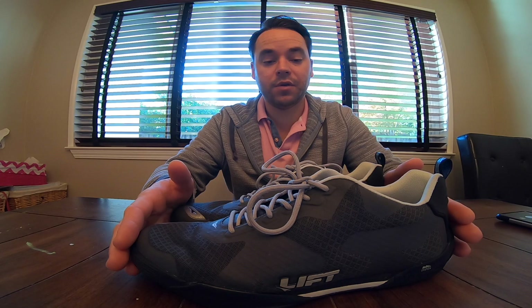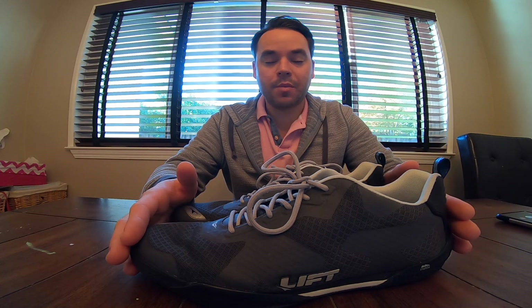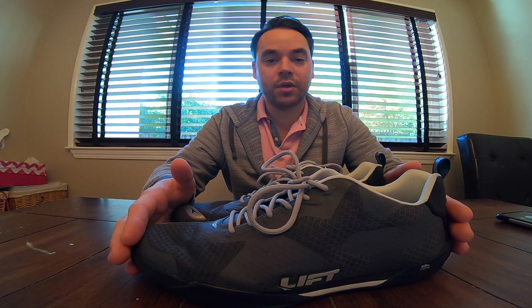If you're looking for a shoe that fits that mission, any questions or comments, type them up in the YouTube channel and I will answer them as soon as I can. Thanks for watching.